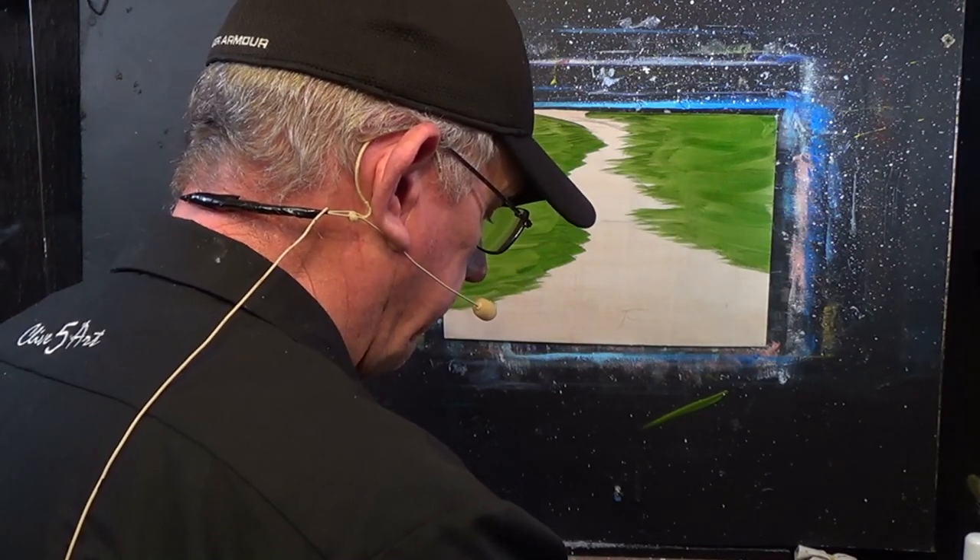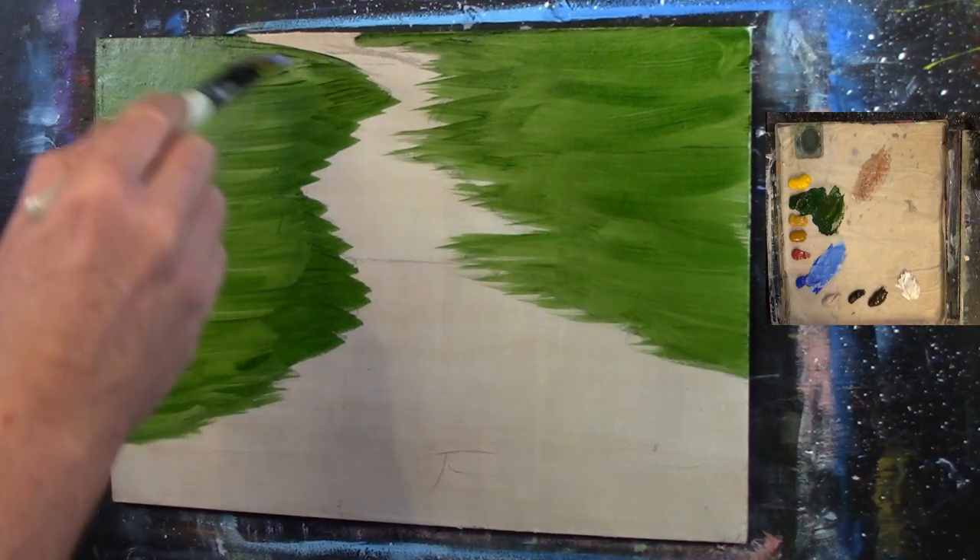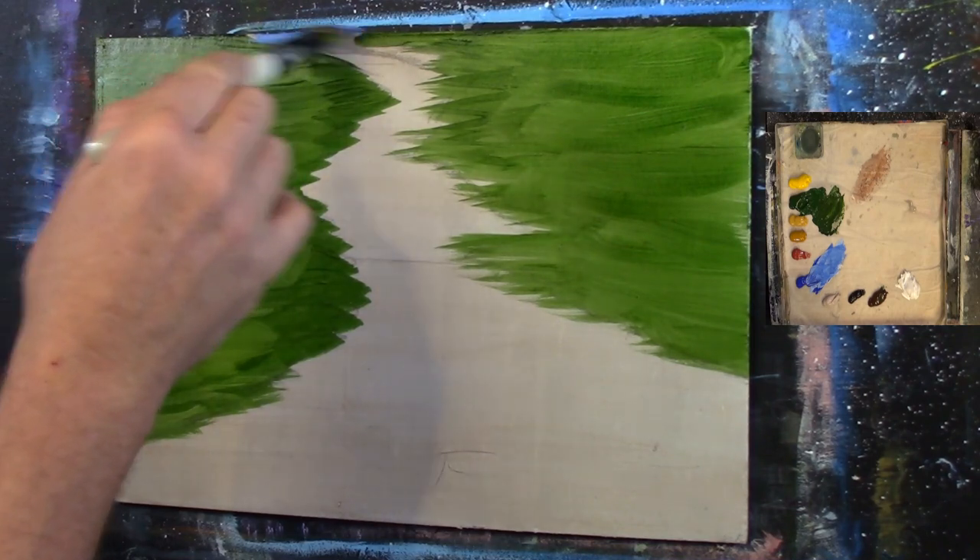Let's get a bit of blue now — I'm just going to add a little bit of white to this blue. Now, water is not always blue. I want to emphasise that we associate water with being blue, but it isn't always blue. But in this case, it's blue, so we need to get some water in.